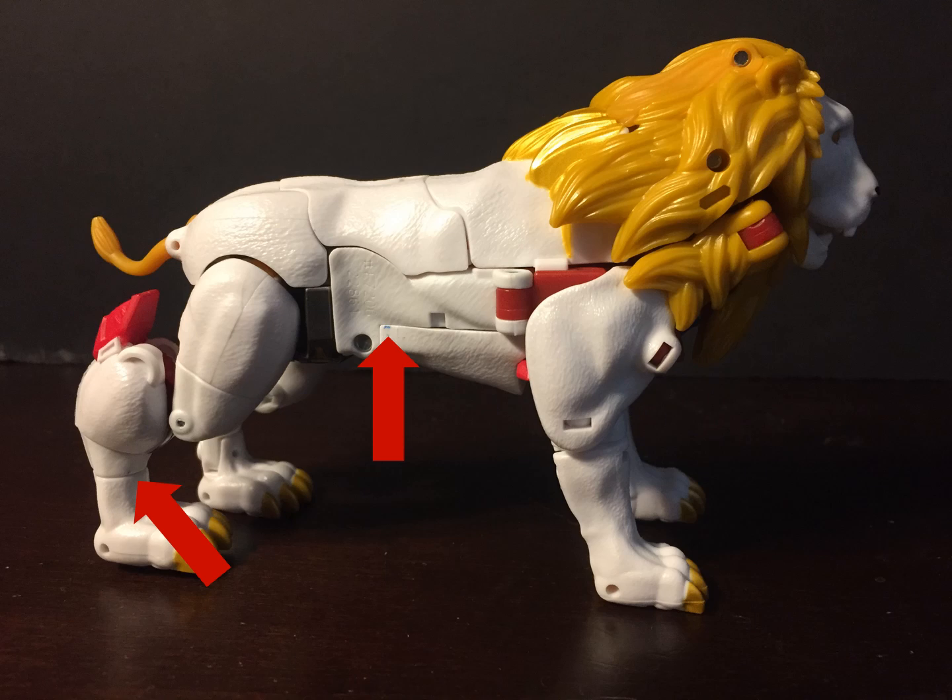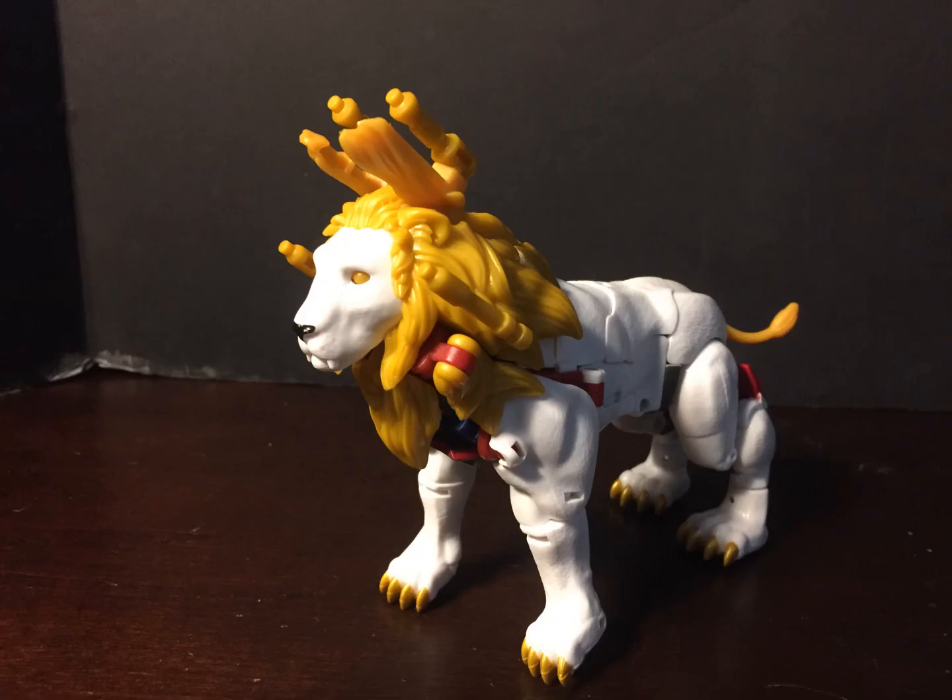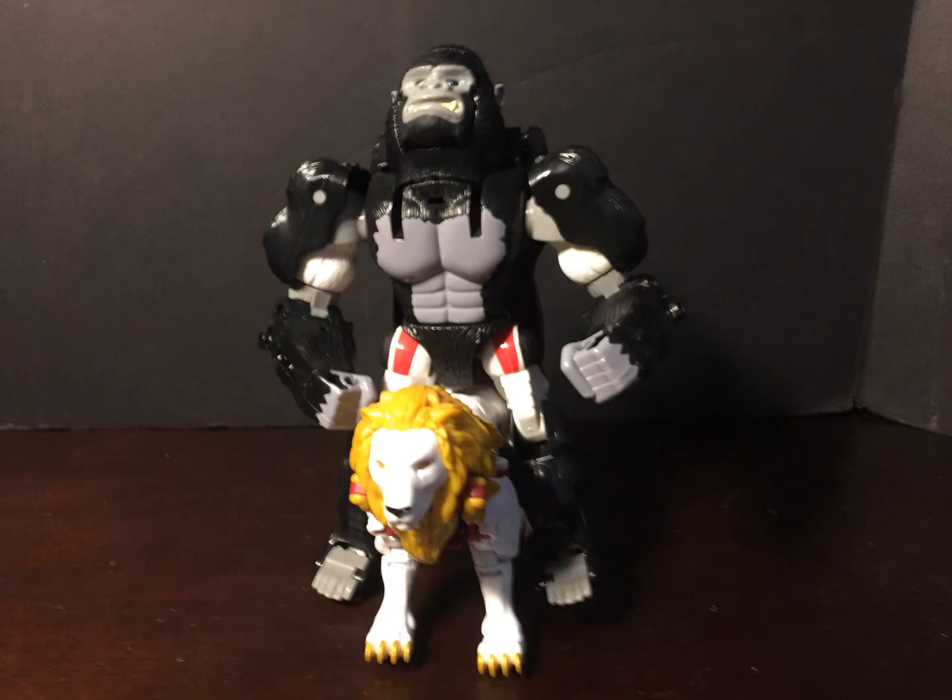Speaking of paint, I did notice something strange — there are these little dots of paint on him every now and again. Not that big a deal, just a little strange. What is also strange is the clearly visible serial number on his side. All of his guns are able to attach to his mane in Beast Mode, and they are also all able to store away in Beast Mode.